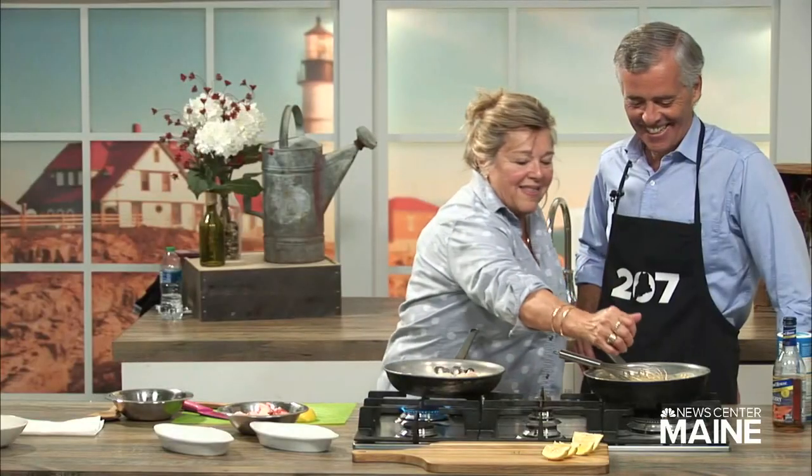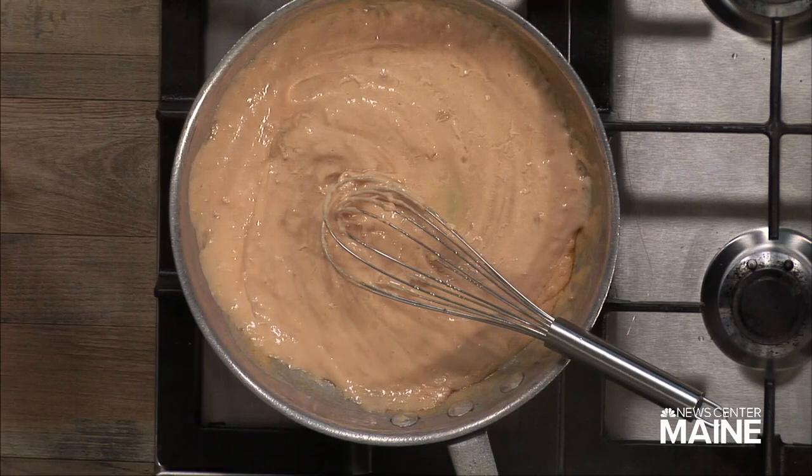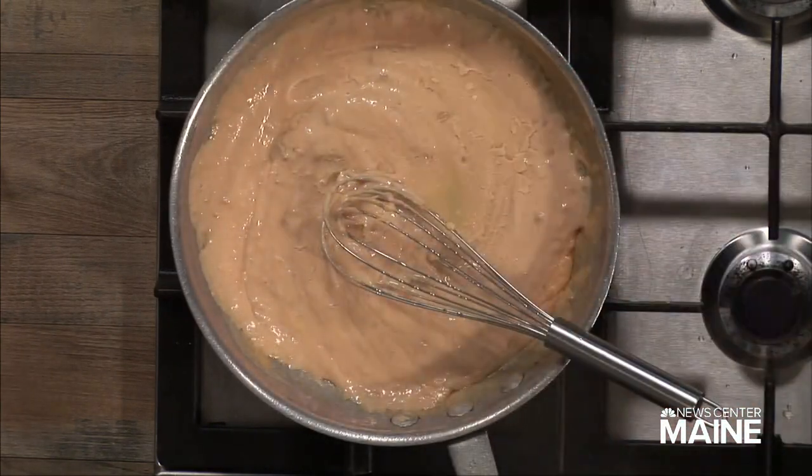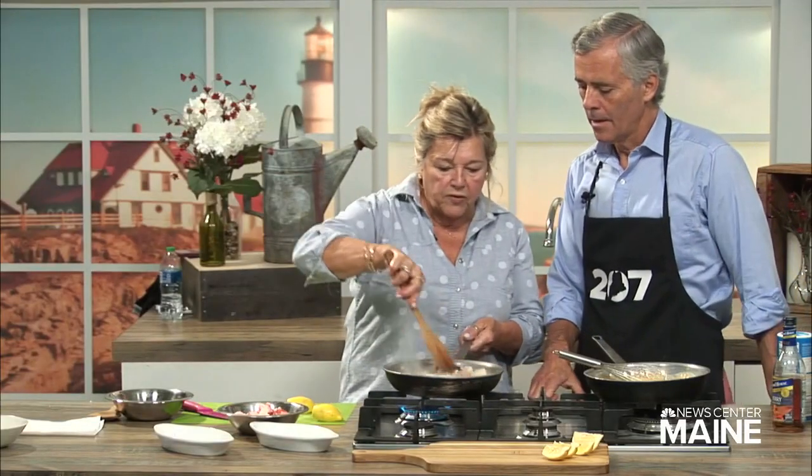Cooking sherry. And then I use the juice of a fresh lemon, because that just goes well with seafood. No substitute for that. And as you can see, this is almost done.